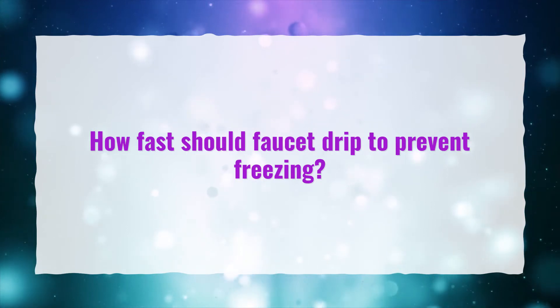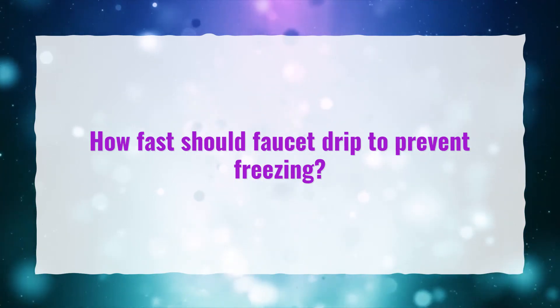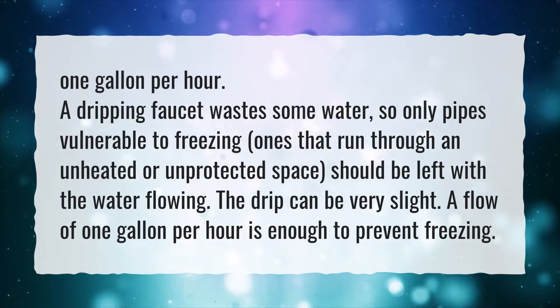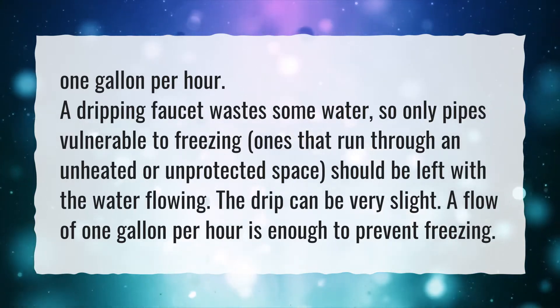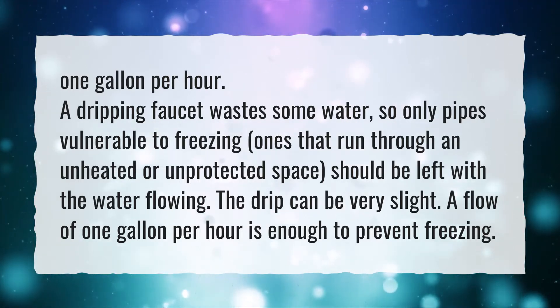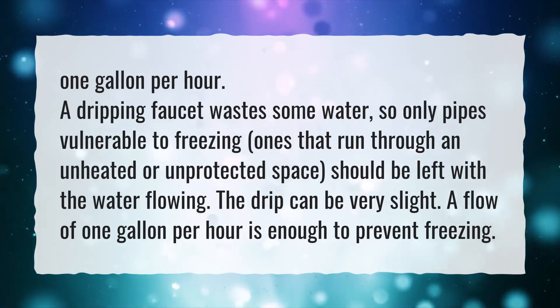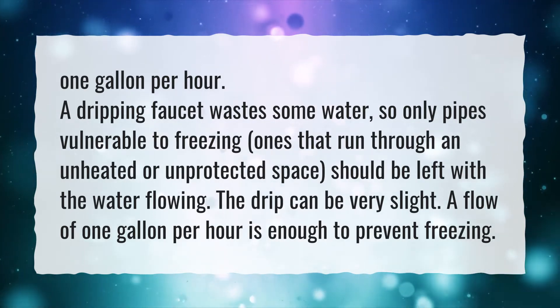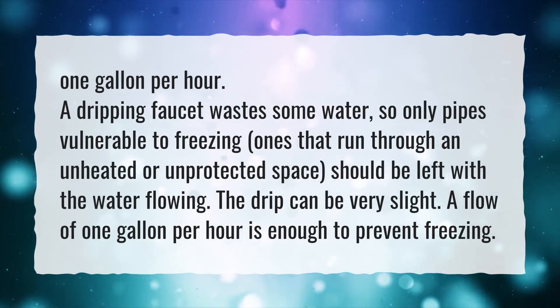How fast should a faucet drip to prevent freezing? One gallon per hour. A dripping faucet wastes some water, so only pipes vulnerable to freezing — ones that run through an unheated or unprotected space — should be left with the water flowing. The drip can be very slight; a flow of one gallon per hour is enough to prevent freezing.